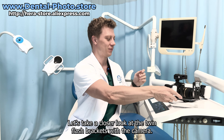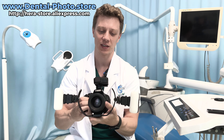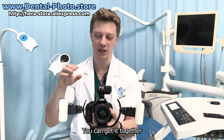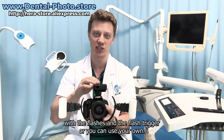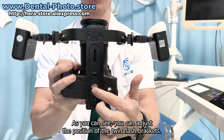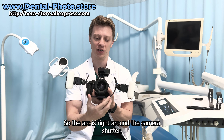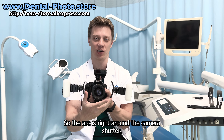Let's take a closer look at the twin flash bracket with the camera. So this is what it looks like. You can get it together with the flashes and the flash trigger, or you can use your own. It can be used with any camera. As you can see, you can adjust the position of the twin flash bracket so the arc is right around the camera shutter.